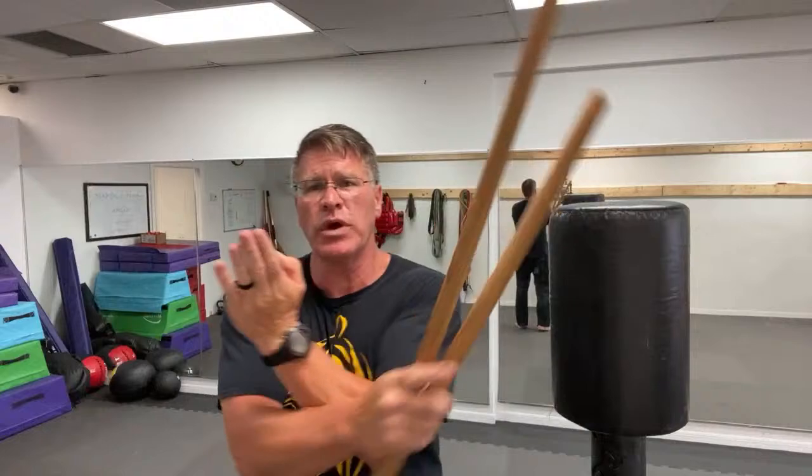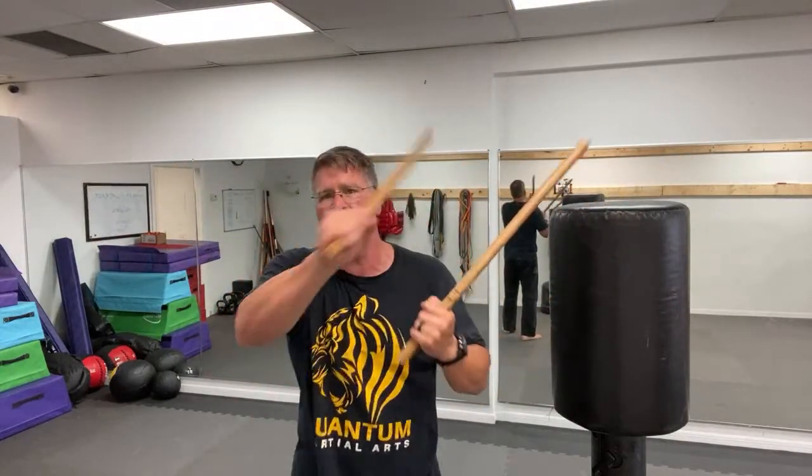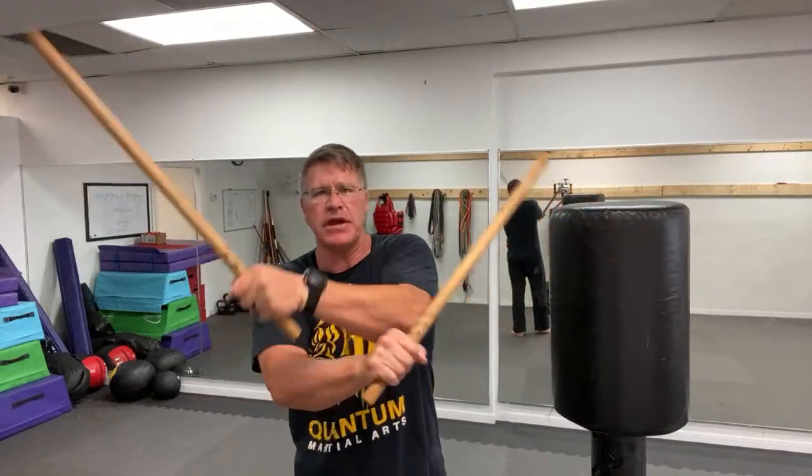Sinawali just means a weaving pattern. You're weaving: one, two, three, four. Then you can switch it up so that the hand on top is different - right hand on top, then left hand on top. From here it's one, two, three, four. Then you can chamber it up over and under.